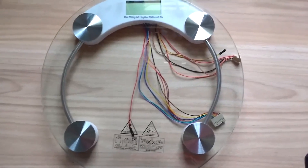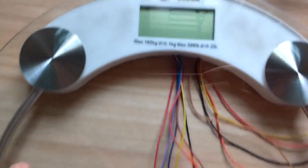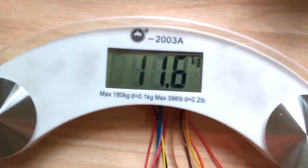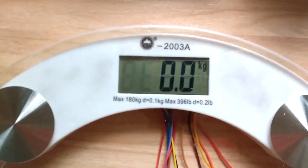I recently bought a bathroom weighing scale. It looked really nice with its glass platform. The wires kind of ruin the look, but anyway it has this beautiful display that looks like some 4G LCD.